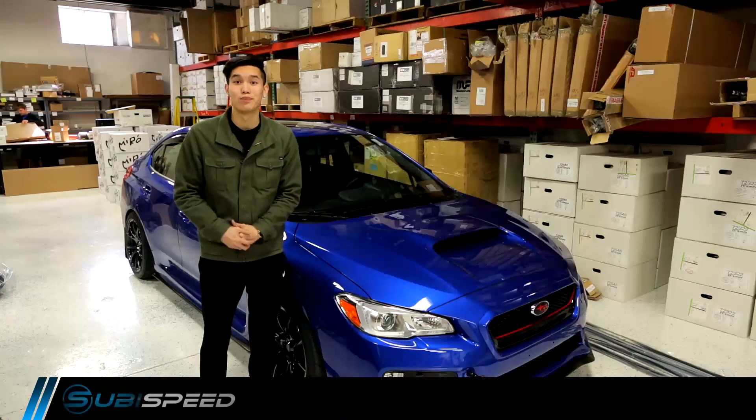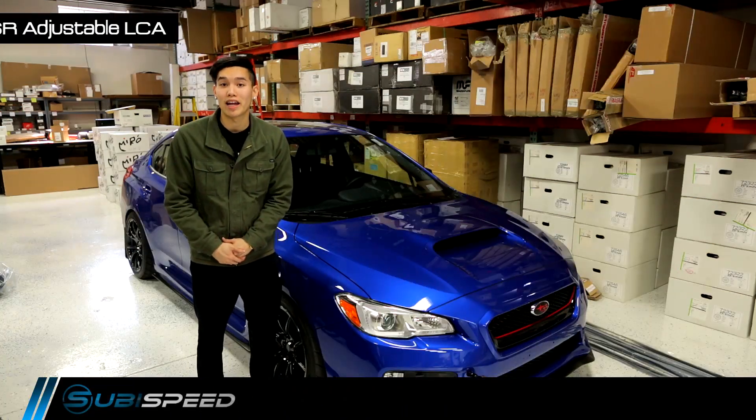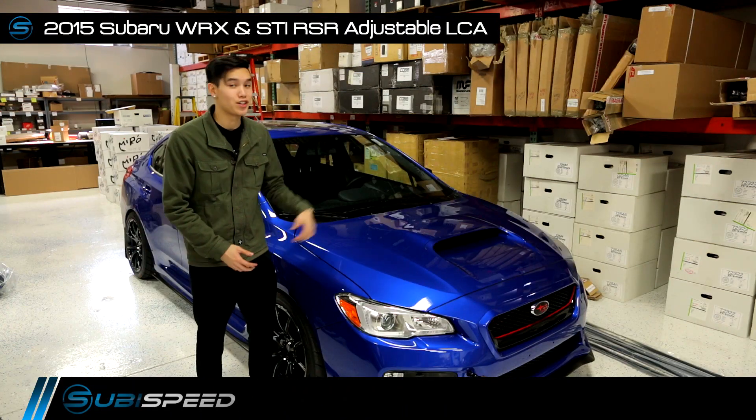Hey guys, Kevin from CB Speed. We're going to be talking a little bit about camber adjustment today for the 2015 WRX.